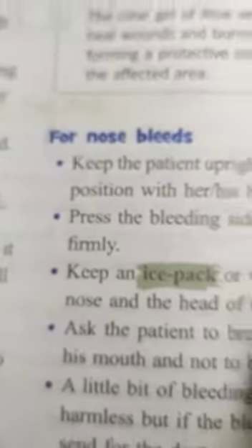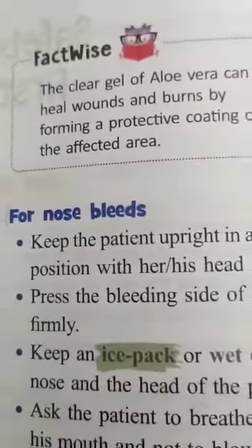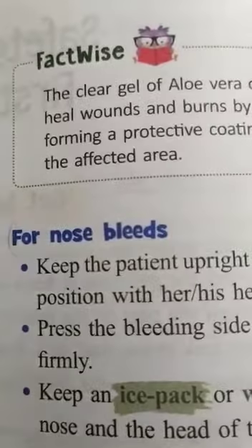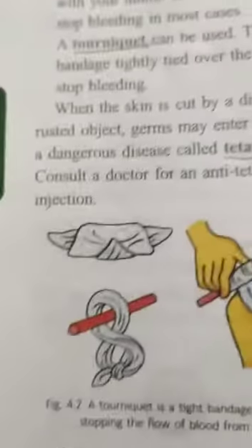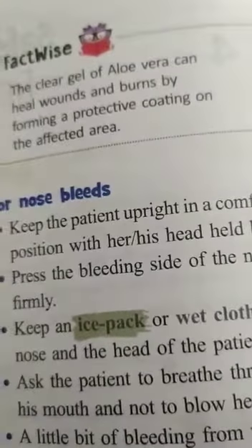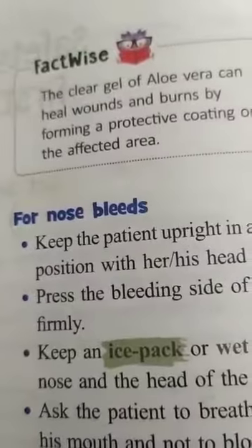Hi children, good morning everyone. I hope you are fine and learning at home. This is the class of children, page number 196. We are in the textual information for Class 5 — this is lesson number 4, that is Safety and First Aid.